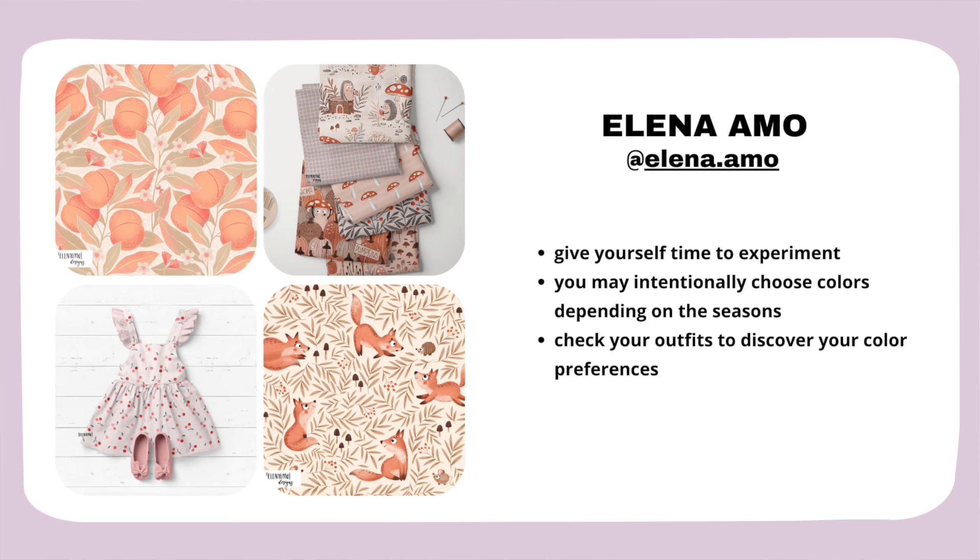Elena's tips summarized: give yourself time to experiment, producing one pattern after another to gain experience. You may intentionally choose colors depending on the seasons — I also notice that in fall I reach for more seasonal palettes with browns and oranges. And one of my favorite tips: check your outfits to discover your color preferences.